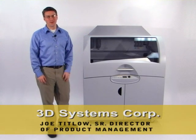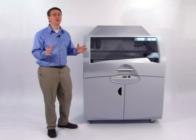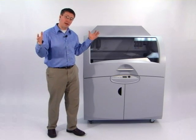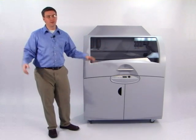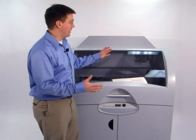Hi, I'm Joe Titlow from 3D Systems. I'd like to present to you the Z Printer 850, the industry's most productive three-dimensional printer. This product is perfect for companies looking to make extremely large prototypes, and others who want to make parts for all across the organization. This product brings all the capabilities of the popular Z Printer line to a much larger platform.